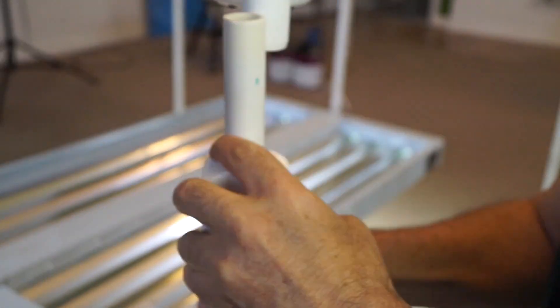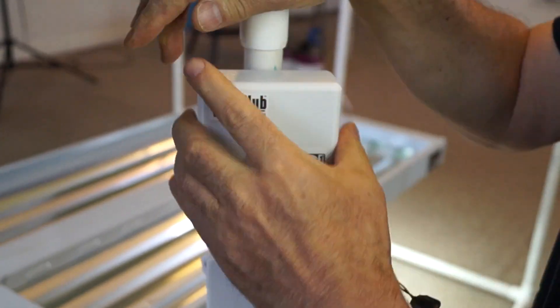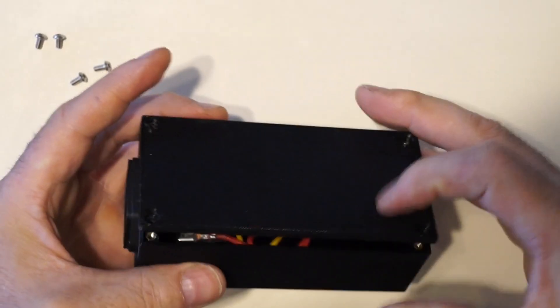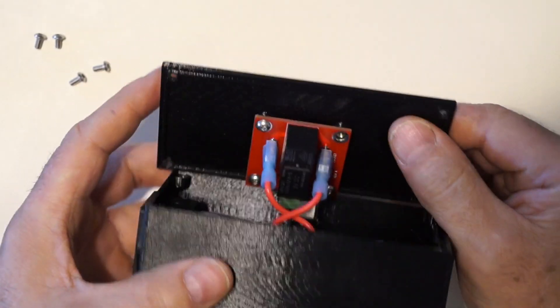I'm using a VeggieTronix VeggieHub Wi-Fi controller with an Agri switch. The Wi-Fi hub is battery powered and sleeps most of the time. It periodically wakes up, checks its sensors, and then does things like turn on lights, fans, pumps, valves, or whatever. The VeggieHub is connected to an Agri switch — it's a box with an input and output socket, and inside has a latching relay which is activated by the VeggieHub.